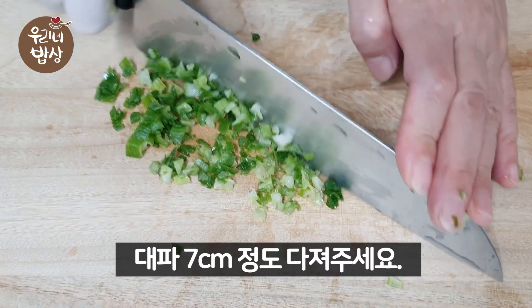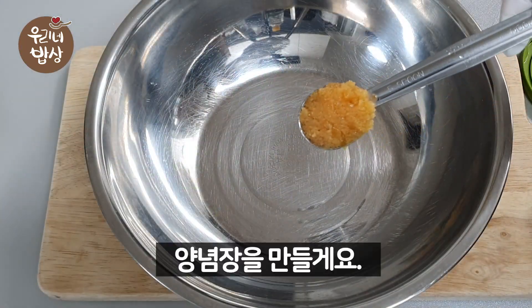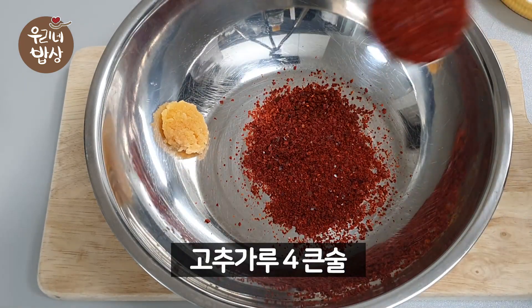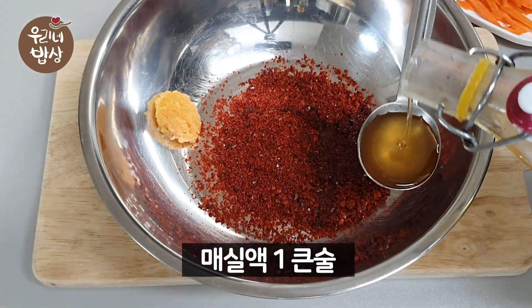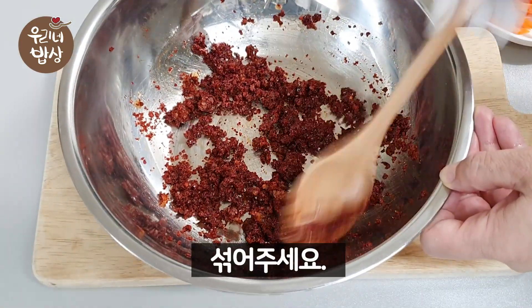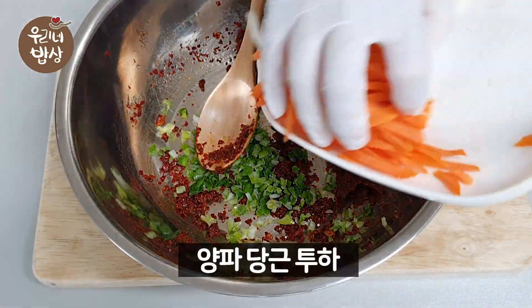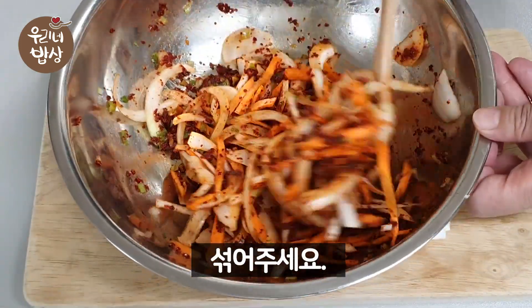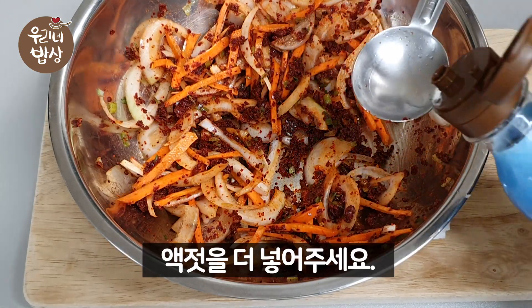Let's take a look at the cutlets. Salt, rosemary — more salt.